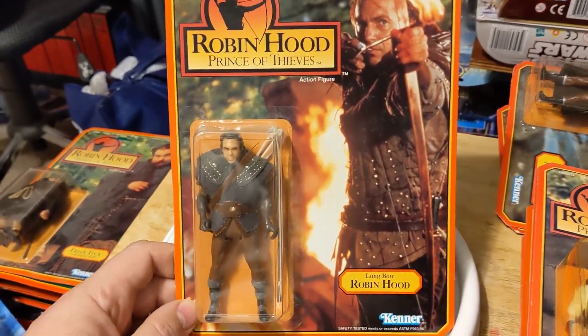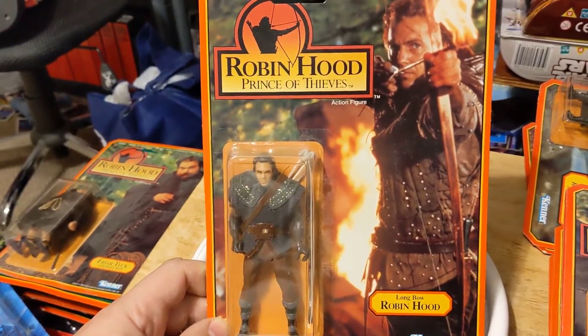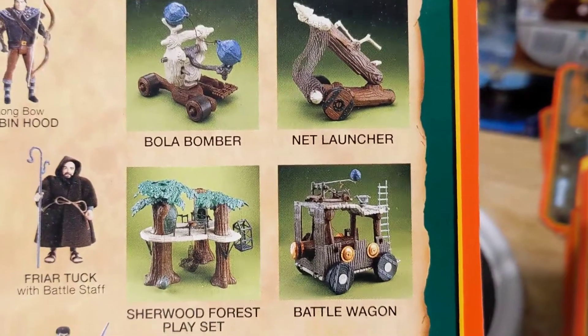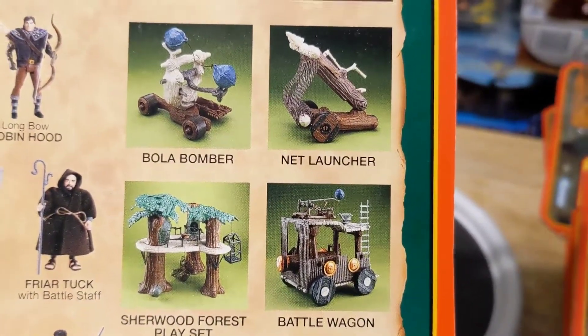But the figures were actually pretty decent. They were kind of rehashes of a lot of the molds Kenner had. In fact, especially the vehicles — you'll notice that all of them are former Ewok vehicles from Return of the Jedi and from the Ewoks television series.